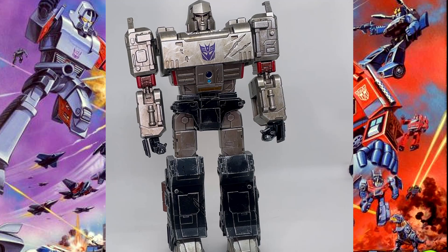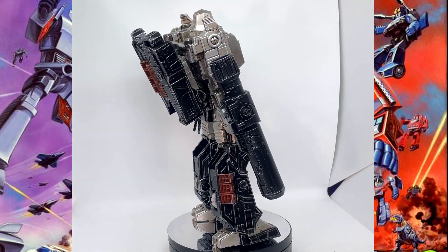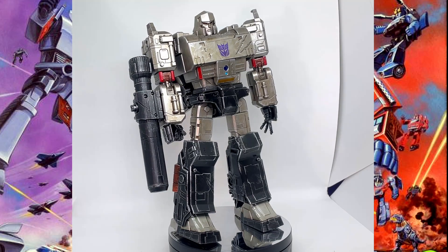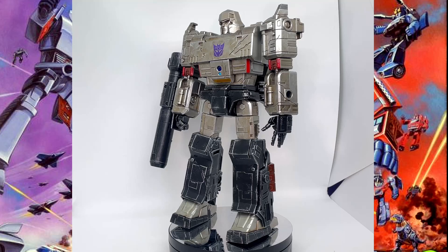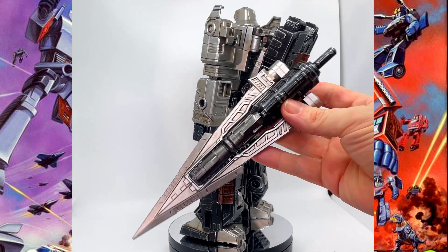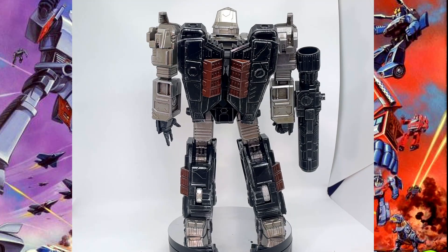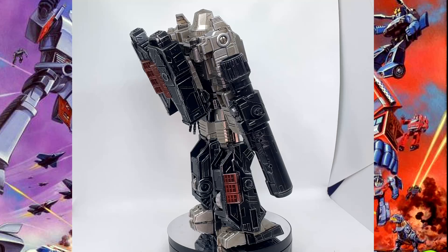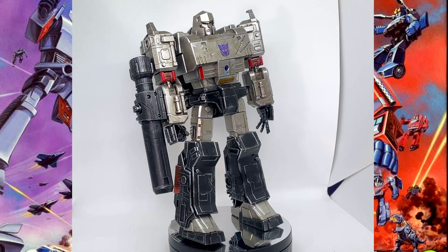There we have Megatron all set up with his ion cannon on. He looks really, really smart — I like him a lot. He's leaning a bit because he's quite a weighty figure. The only thing I'd complain about is the ion cannon doesn't port in particularly securely; it's a bit wobbly. There's a spare port hole where his sword can be pushed in if you want, but I won't be using that. He's got his back plate on and I quite like that, so I'll be leaving it on.